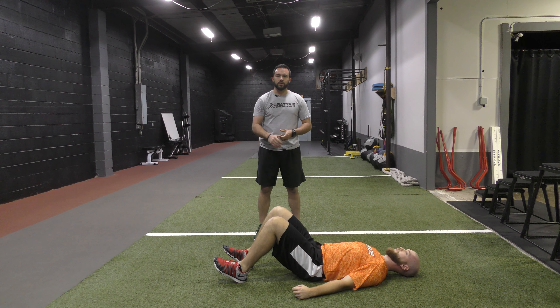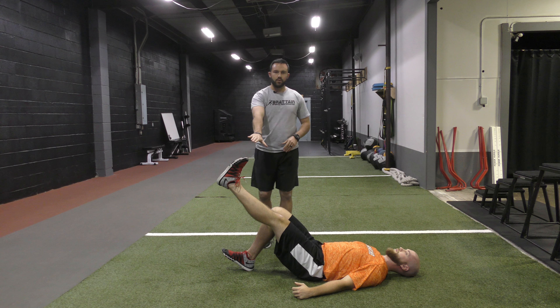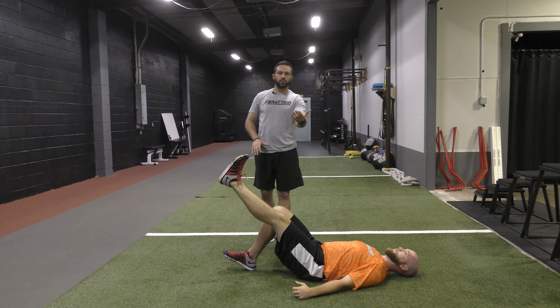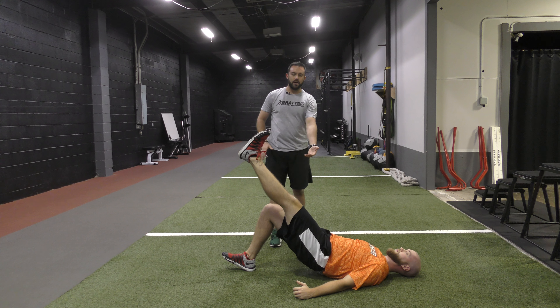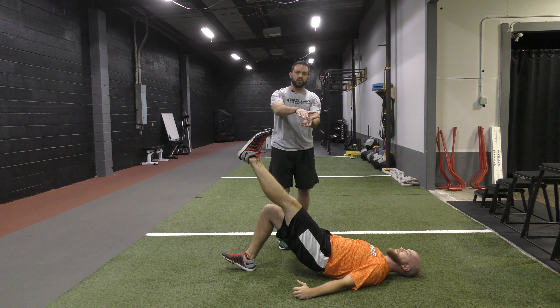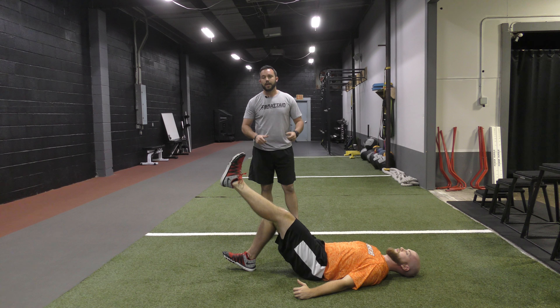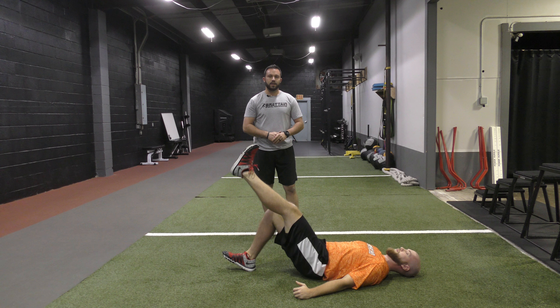For more advanced athletes, we go through a single leg hip bridge. We extend one leg while the opposite leg stays in that same position. Going through that bridge, we're looking for that neutral spine, full hip extension, and making sure we don't get any rotation within the hips. Again, we hold for 10 to 15 seconds before going through those pulses at the end of the hold.